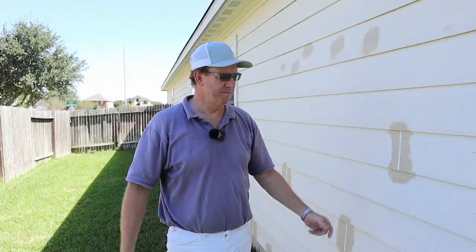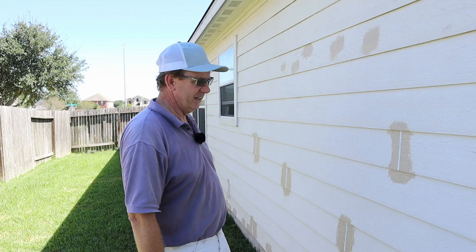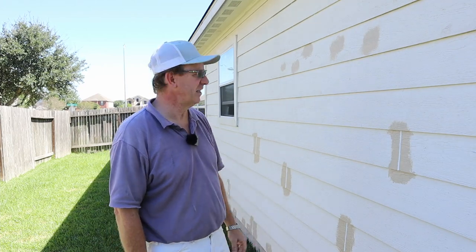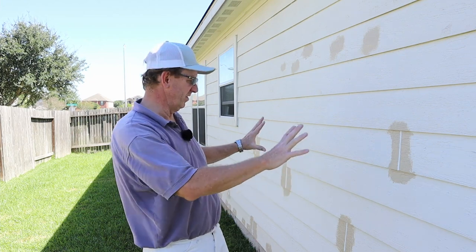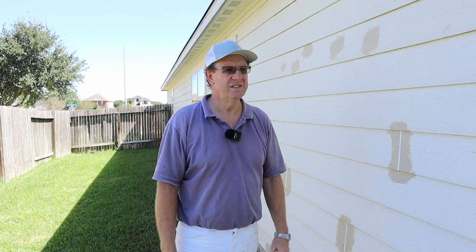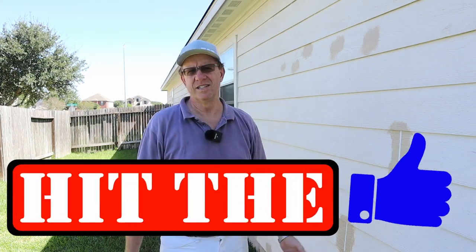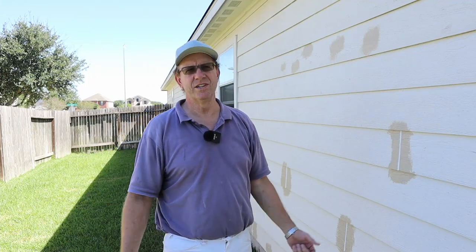That wraps up this video. Once it's painted you probably won't even be able to tell, and it'll look real good and uniform. If you like this video and this type of content, hit the subscribe button below, ring the notification bell, and we'll see you on the next video.